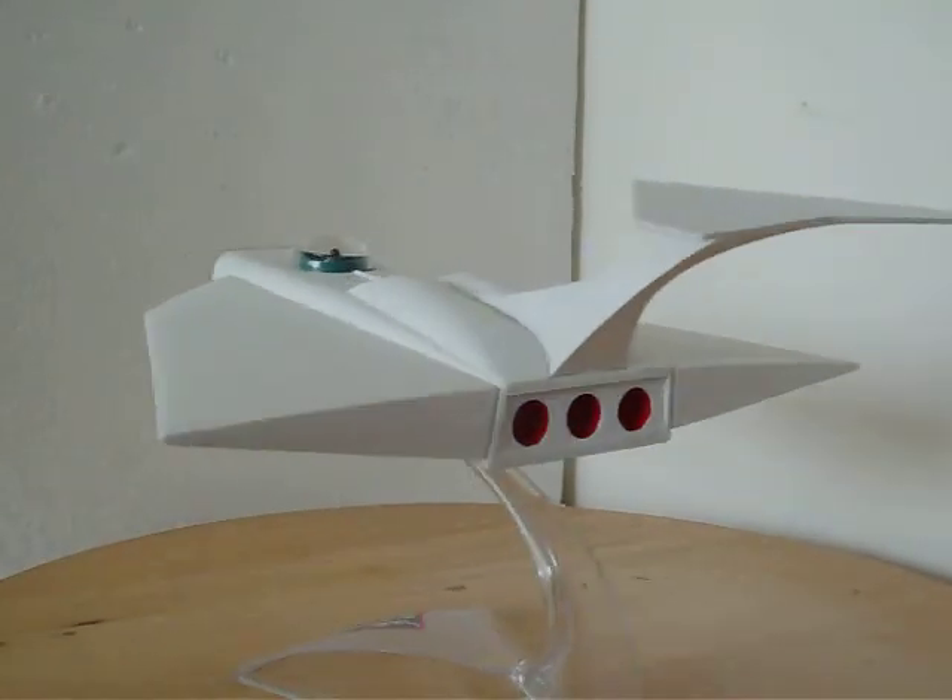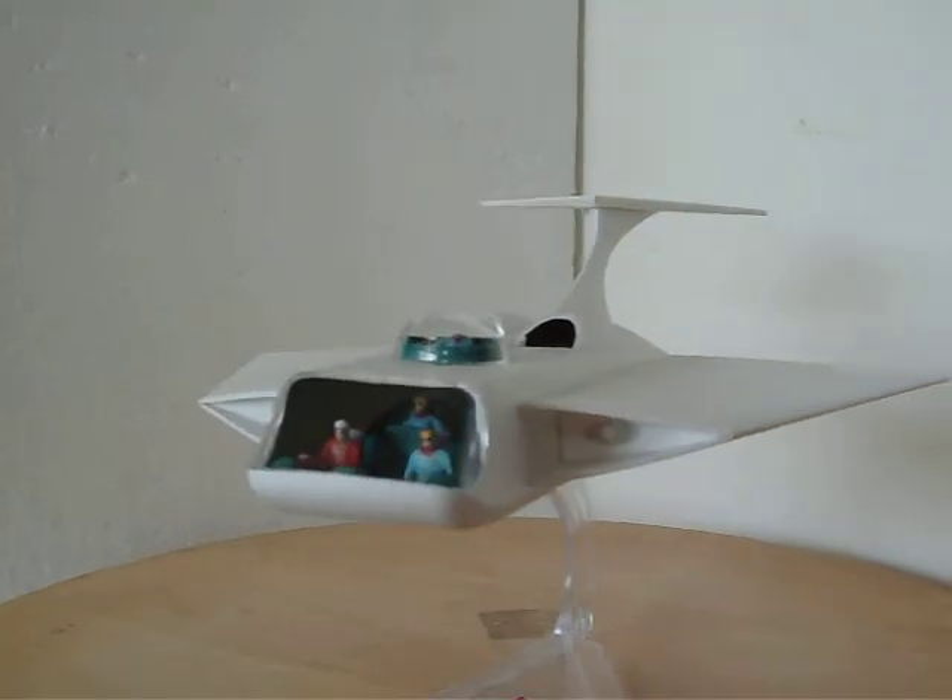Really nicely designed kit. Thank you for watching.